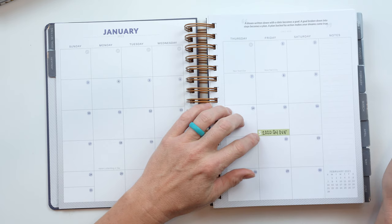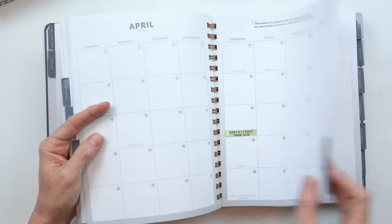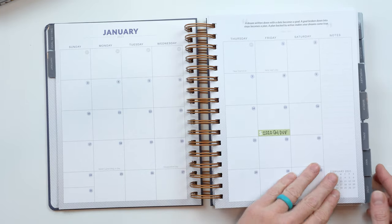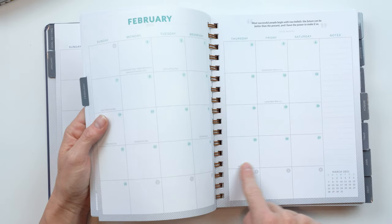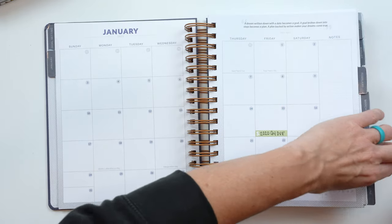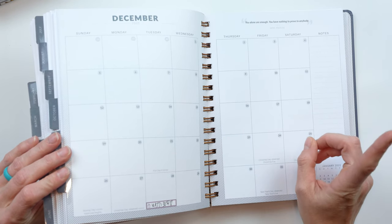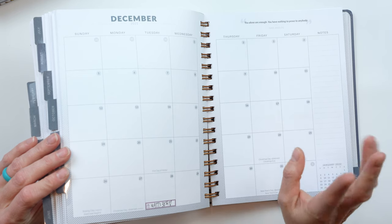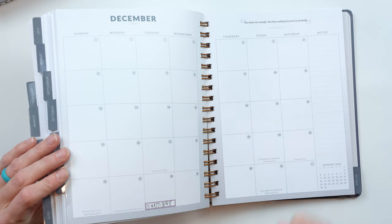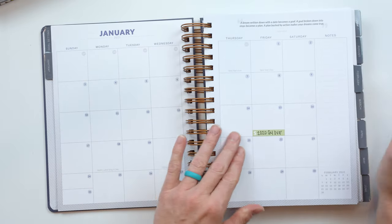I put down monthly label dollar sign stickers to note the quarterly taxes that we pay as small business owners. I also put in holiday stickers for each holiday and birthday labels. Those are the three main things I do: irregular bills in my month views, holidays and special occasions, and birthdays. I haven't gone through any of the goal setting stuff yet.